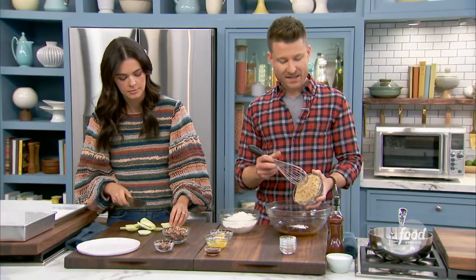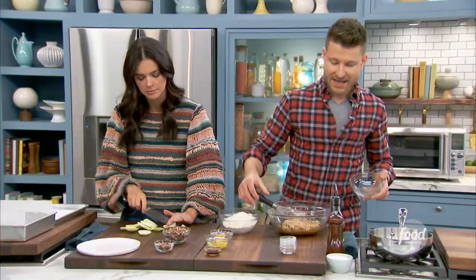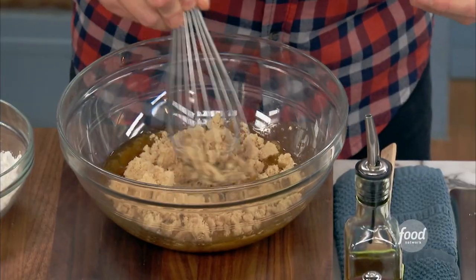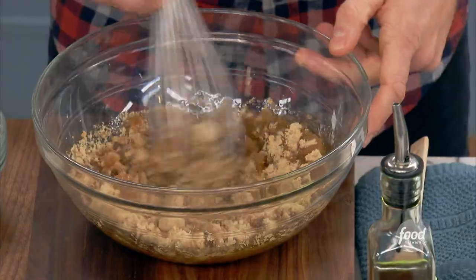A little bit of baking powder, and then some brown sugar. I like light brown sugar for this, but you could use dark brown — it works. And then we'll just whisk this all up. Blondies are great because they kind of remind me of chocolate chip cookies — they have that butter, brown sugar, caramely, chewy flavor to them.